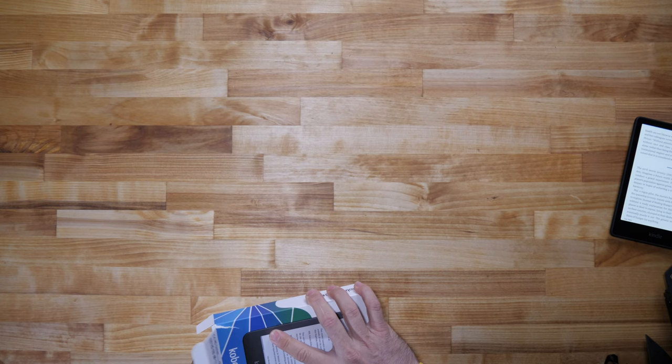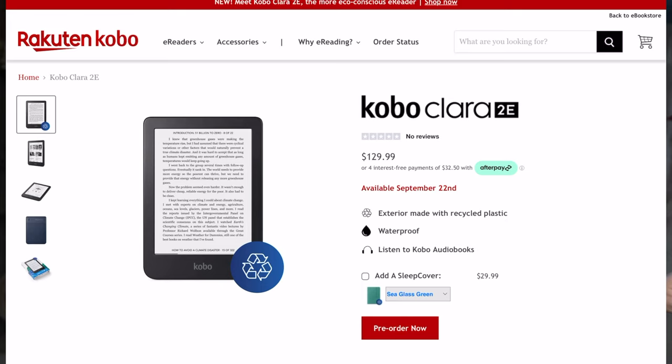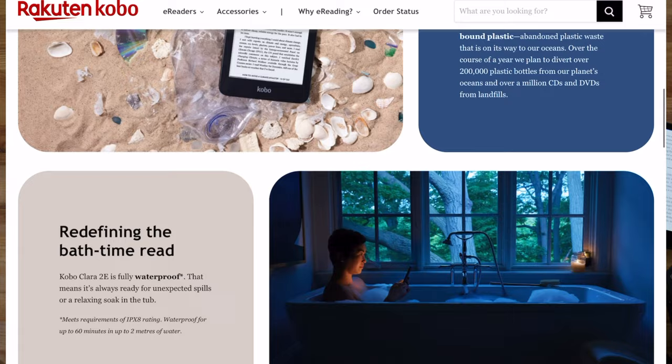I want to open this up and take a look, because this is an eco-friendly device — it's made from recyclable plastic, which is really interesting. I drink Liquid Death because they're against plastic too, preferring recycled cans. This product has a similar eco-consciousness, using recycled plastic throughout.